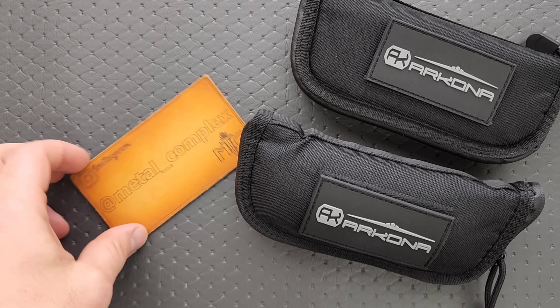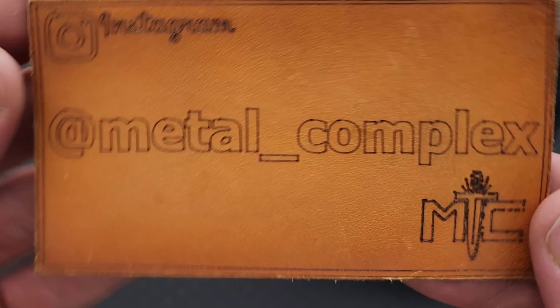Thanks to my patrons for supporting me, and please make sure to follow me on Instagram at metal underscore complex.